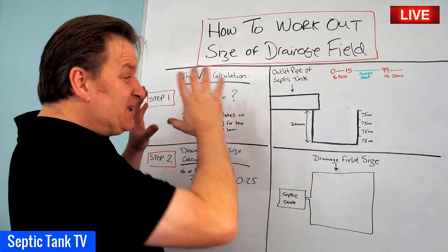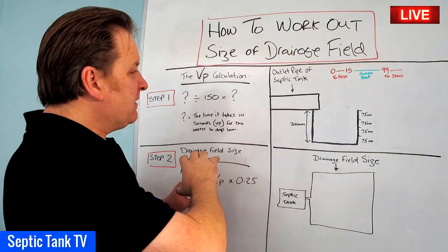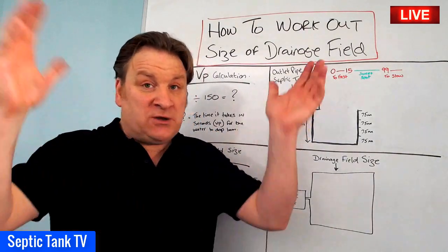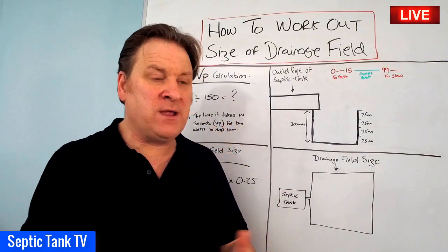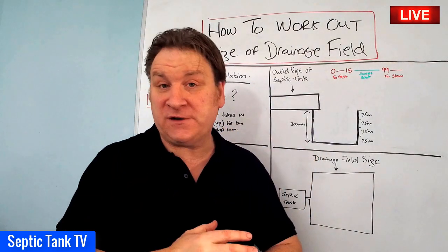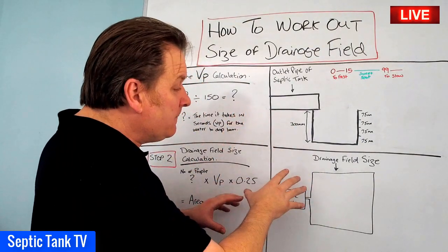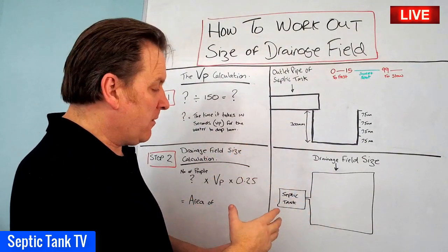It's a lot simpler and easier than it looks. This particular formula is specifically designed for soakaways using a herringbone-type system made up of perforated pipes and gravel. If you're looking for the calculation to work out the area of a soakaway for septic tank soakaway crates, that's a completely different calculation which I'll show you another day. We're just sticking with the traditional soakaway method.